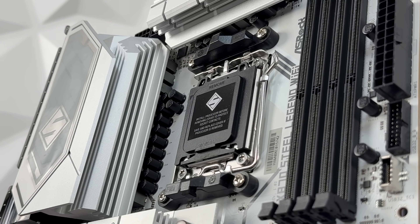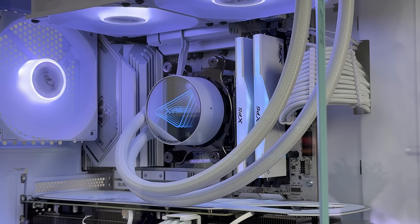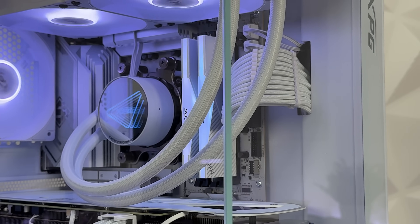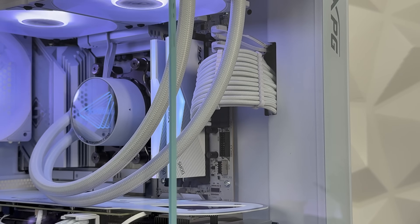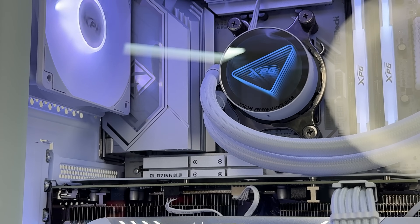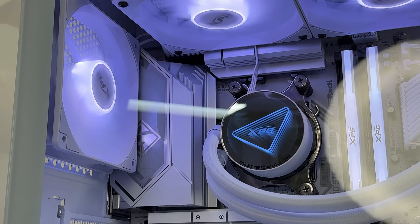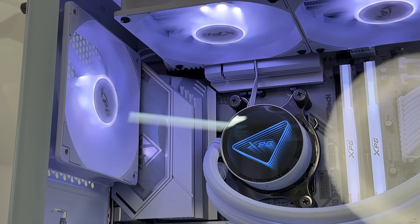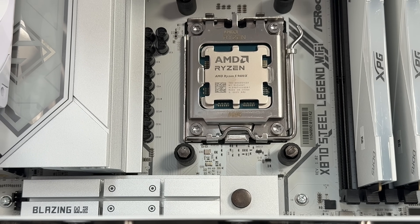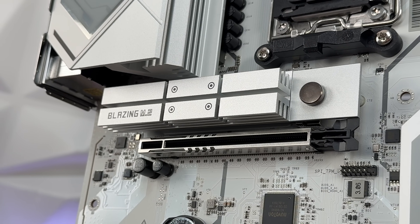It has 4 DDR5 slots, and this board's memory capability is impressive. The sweet spot is 6000 MHz; I mostly use 6400 on AM5 and it works solid. Everything above that is totally useless — I'd definitely suggest not going with higher clock speeds because it just doesn't make sense. For expansion slots, you have two: one PCIe 5.0 x16 and one PCIe 4.0 x16.